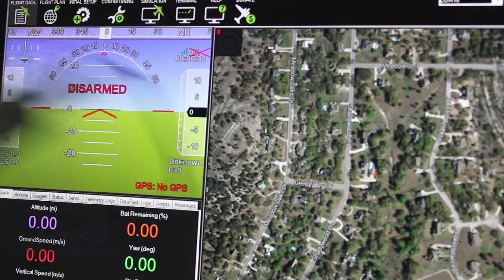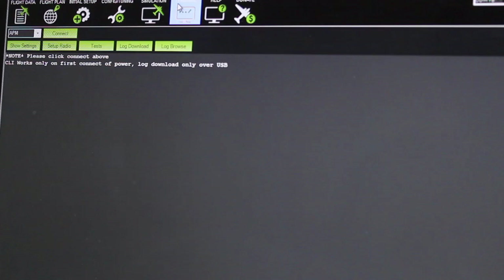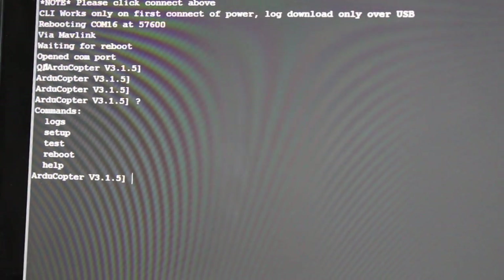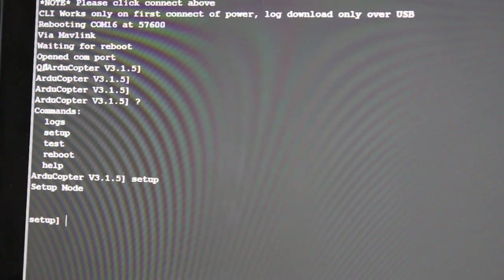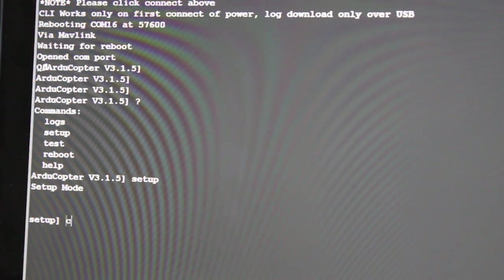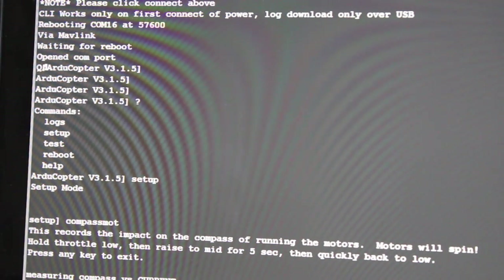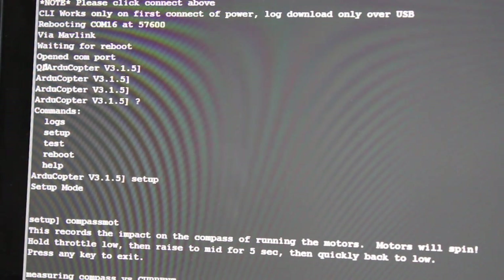I'm now in Mission Planner with my 3DR radio connected. I'm going to the terminal screen, selecting Pixhawk, and hitting connect. I'll type 'setup' and then 'compass mot', hit enter, and it'll ask me to go to mid throttle for five seconds, then bring my throttle back down, and we'll see the results.